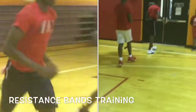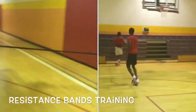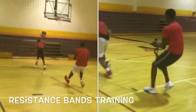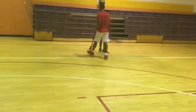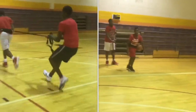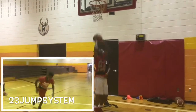And then we've got the resistance band, which is really crucial to the 23 System development training. It gives you that explosiveness. That's the main thing with the resistance band — we get the explosiveness. When you're running down on a fast break, when you go to the basket, you're having that explosiveness. The only way to get that explosiveness is with a resistance band.